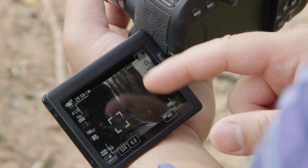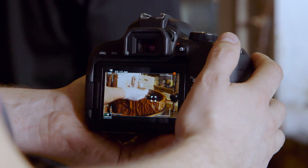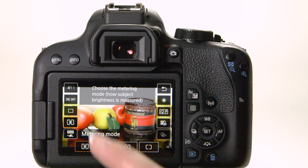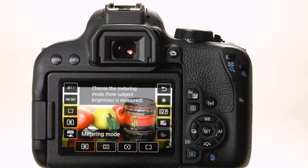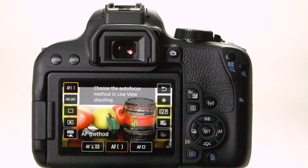The Rebel T7i combines its Dual Pixel CMOS AF system with touchscreen technology to make the LCD monitor easy for shooting stills or video. You can just touch the screen to tell the camera where to focus. Menu choices are also available using the touchscreen. Touch the Quick Control menu icon marked with the letter Q and choices appear on screen. There are two fundamental AF choices: AF Method and AF Operation. AF Method defines how large an area is used for focusing. Tap the Q icon, then tap the icon on the far upper left of the LCD monitor, and your AF Method choices appear along the bottom of the screen.